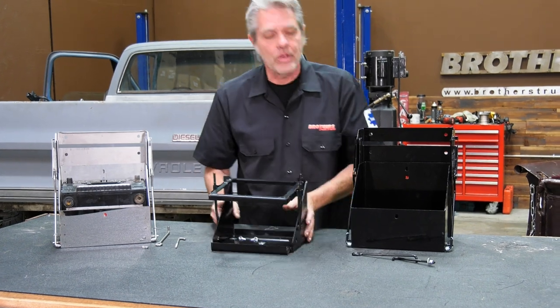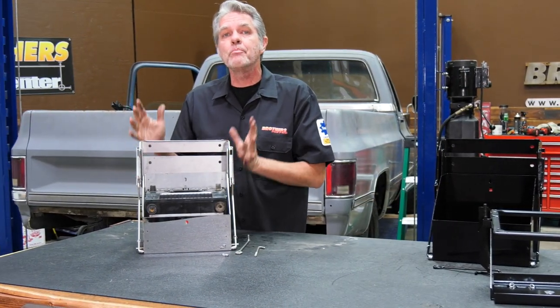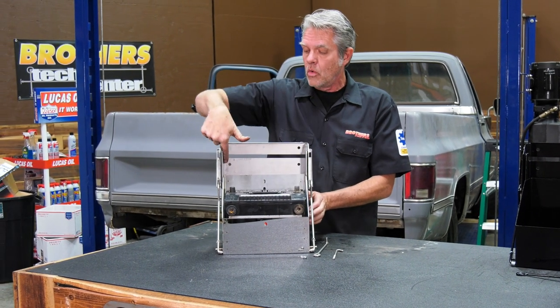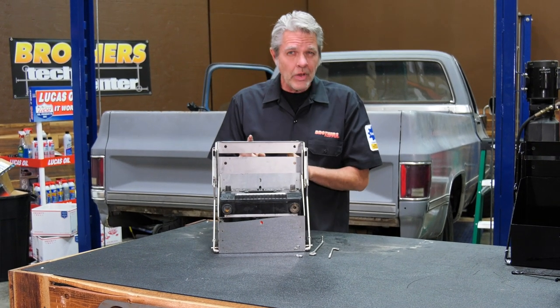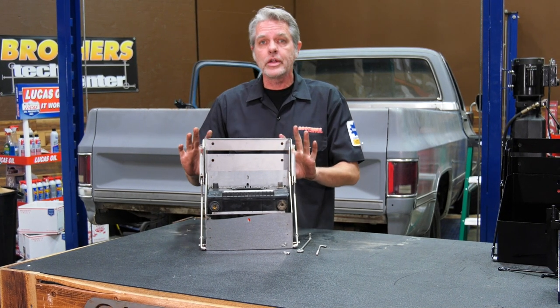So we're going to get rid of this thing altogether and go with this — a drop-down battery tray. This is going to bolt into the original holes, no welding, nothing — just bolting straight in. Here it is in the upright position.